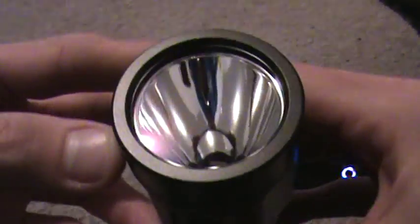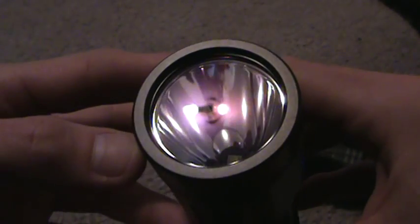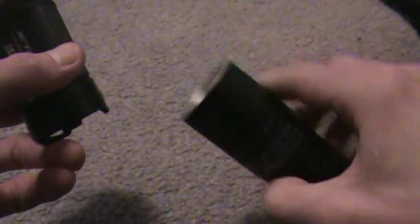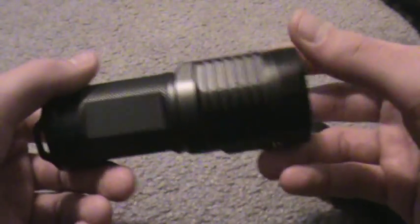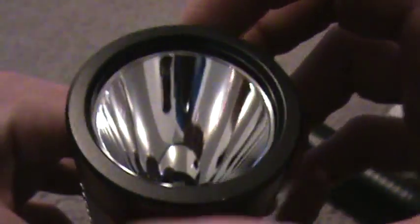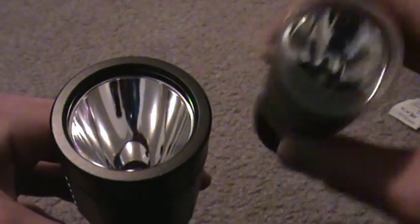You have an AR-coated lens — the crystal-coated precise optic system that JetBeam uses in a lot of their flashlights. It's basically the precise optic reflector with an aluminum polished, crystal-coated finish. I don't really see what difference that makes — it looks pretty much the same as the EA4 — but they say it's crystal-coated, so whatever.